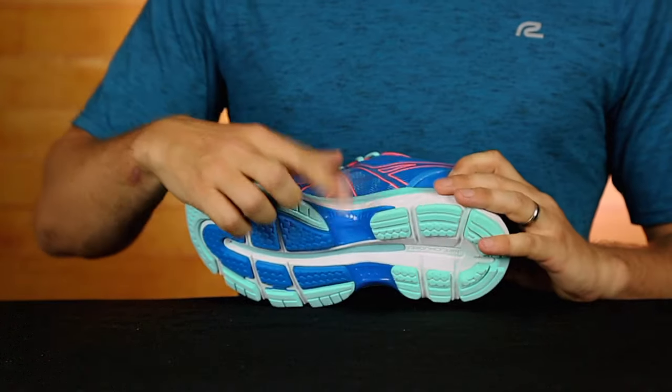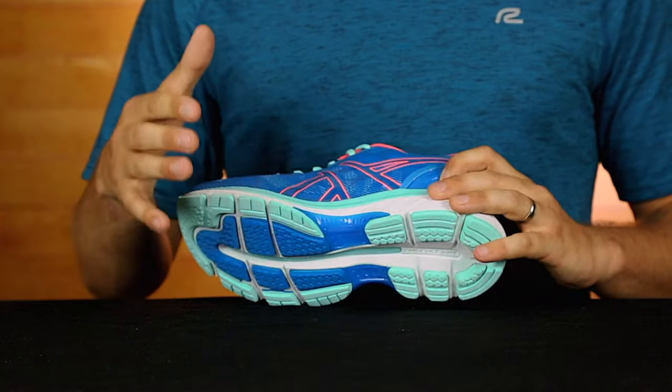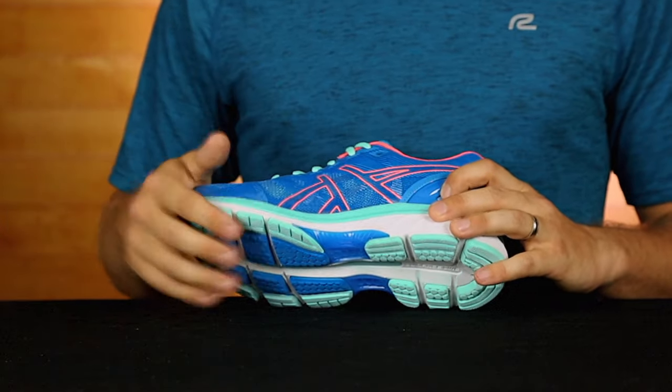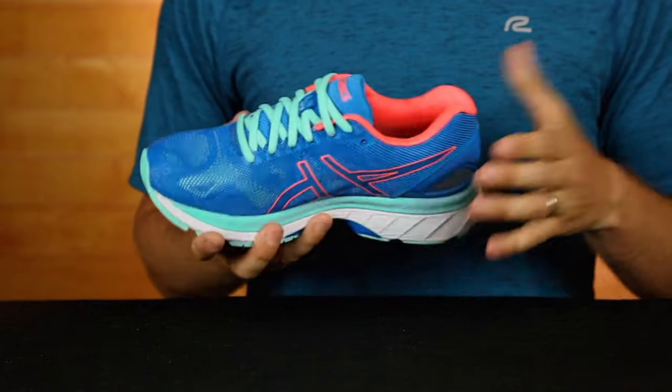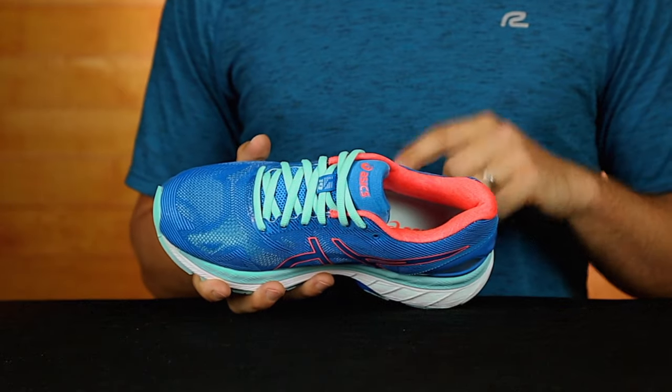On top of the Guidance Trustic system right here, which helps improve your overpronation — that's when your ankle flexes out a little bit — the Nimbus 19 keeps your feet cool and dry on any run. The ComfortDry Sock Liner gives you that superior breathability to save your feet from distress.